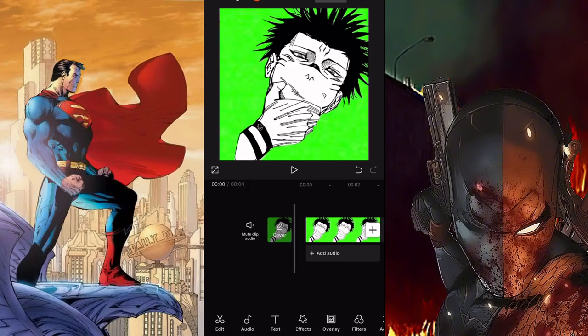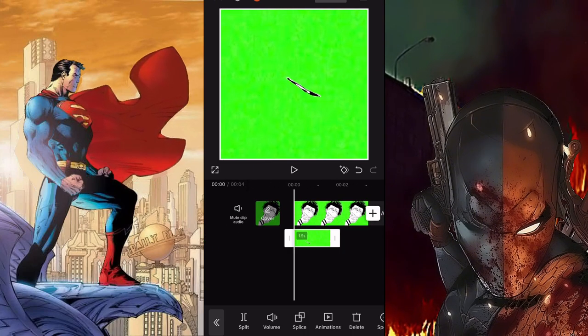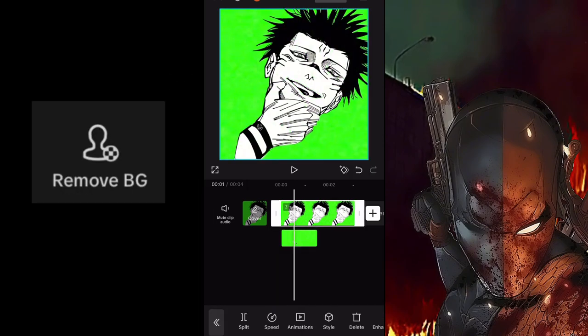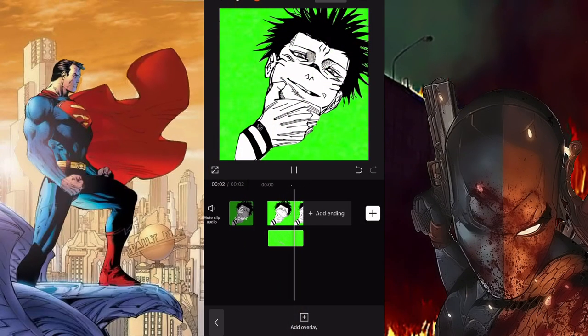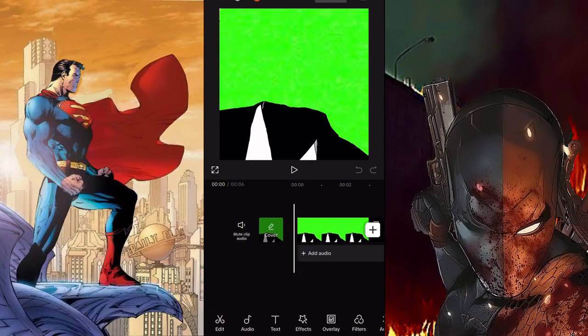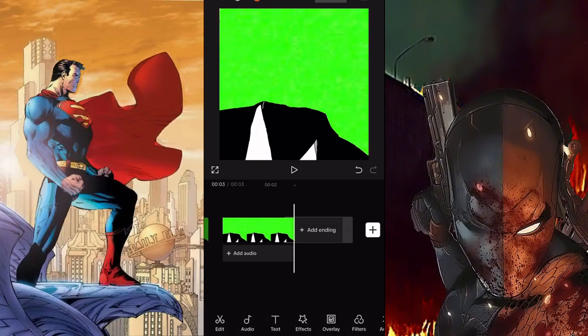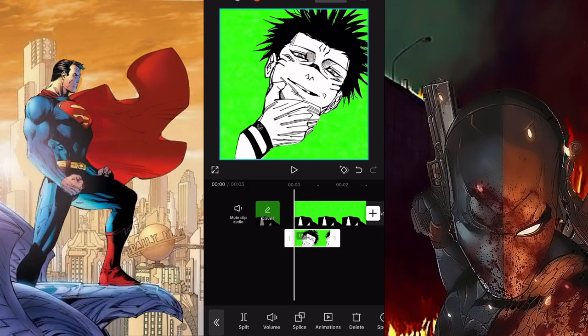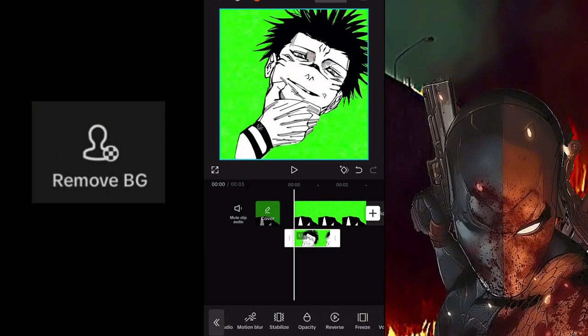Next, create a new edit and bring the Sukuna blinking animation clip as the background, then have the mouth animation as an overlay. Remove the green screen background for the mouth animation. Save that as a new clip, make a new project edit, put Sukuna's clothes as the background, then put that new clip as the overlay and remove the green screen background.